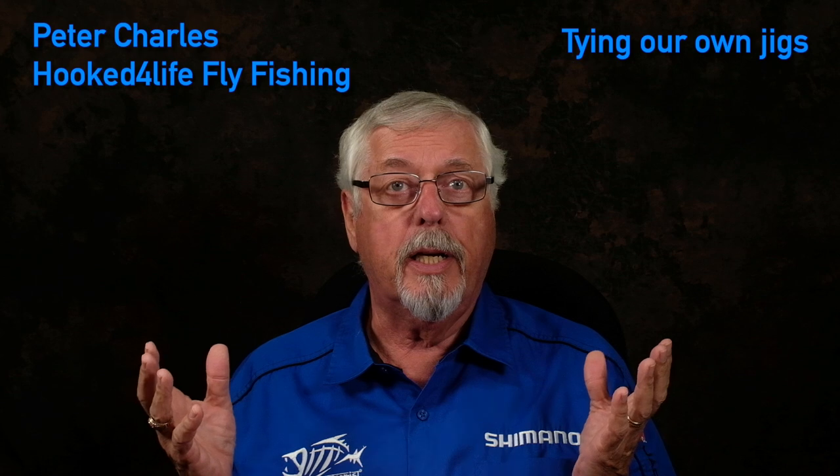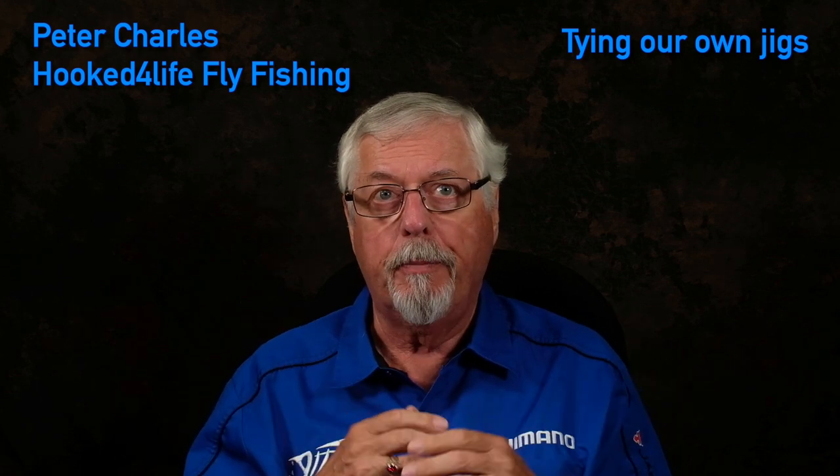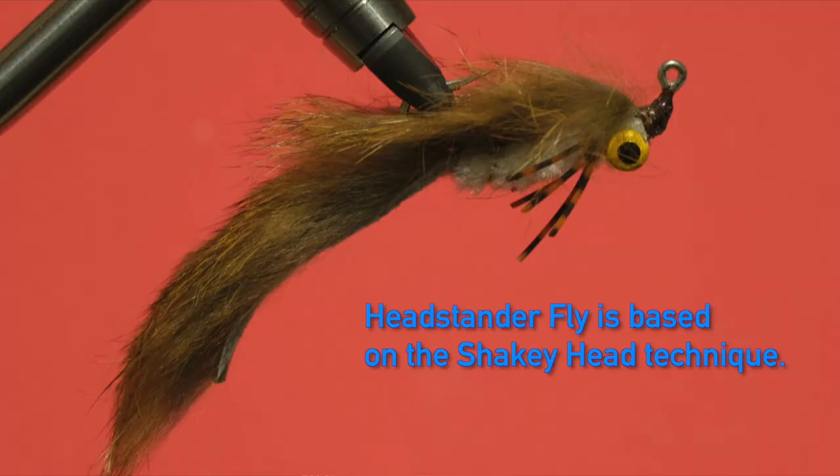Hi, Peter Charles here for Life Fly Fishing. Today let's talk about tying our own jigs for conventional angling, not just for fly fishing. I've got a video called Headstander Fly where I talk about how to put together a fly that really mimics the shaky head technique, and I was inspired by that to tie this fly. It works like a charm — the bass love it. So I thought, why not do a video showing that same style of fly done on a jig like this one here.